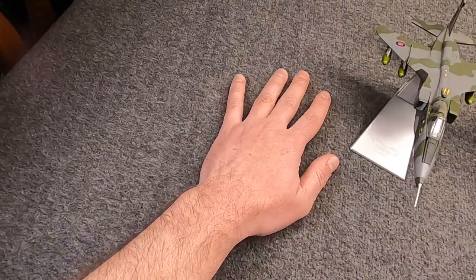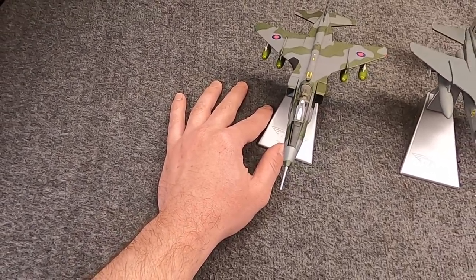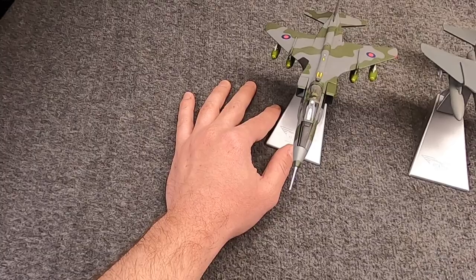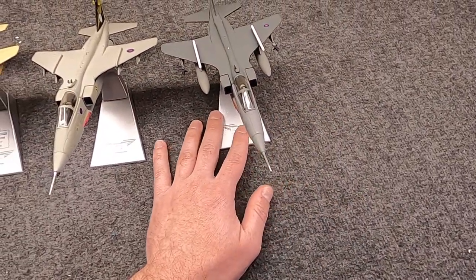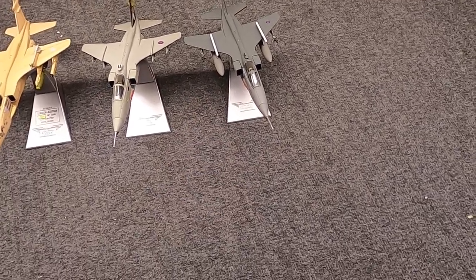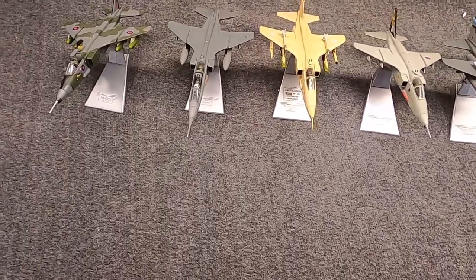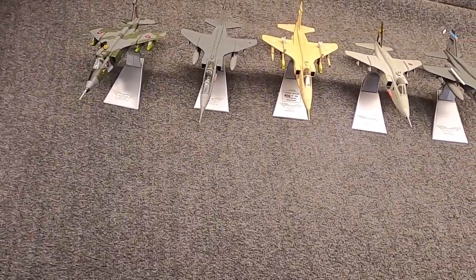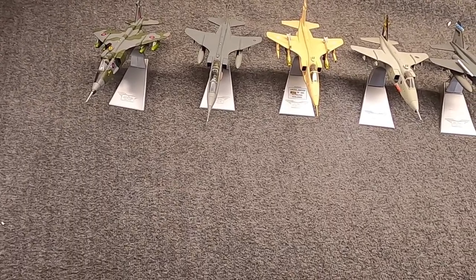This GR1 is a model of essentially the first one, at least publicly shown off, and this GR3 over here is a model of how it ended its service over 30 years later in 2007. It kind of runs the gamut, with the Desert Storm one being right in the middle, which is fitting because that was perhaps the aircraft's career highlight.